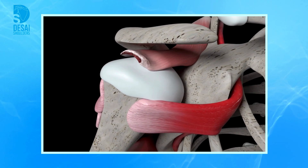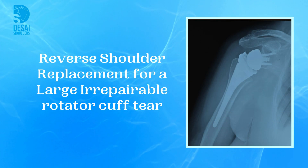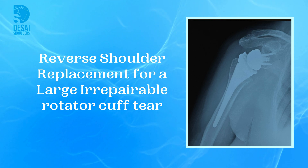The muscles were severely wasted due to the long duration of the tear, and a reverse total shoulder replacement was planned to achieve the best long-term outcome for this patient.